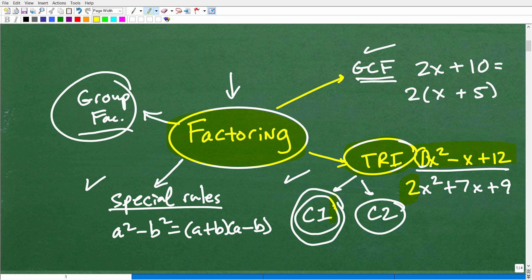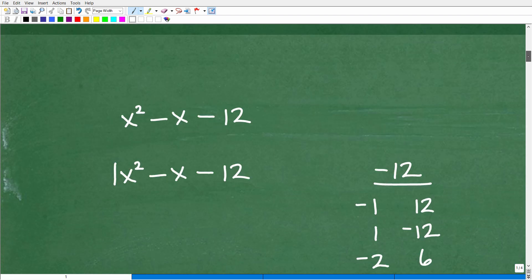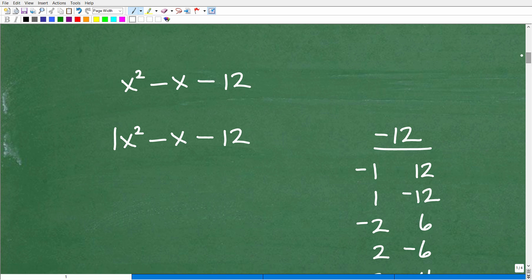So we're going to be talking about trinomials — the case 1 situation — with this particular hack. Let's see how easy this is to factor. Let's say we have x squared minus x minus 12. This is the problem we're going to factor. When we look at this, we just don't know if it can be factored. What I'm talking about is factoring this into two binomials, something like (x plus something)(x minus something). That's what we're trying to do, but there's no guarantee that we can factor this.